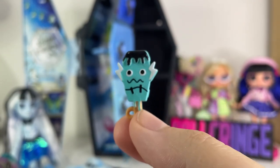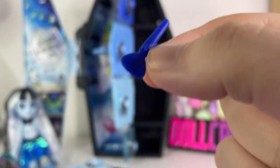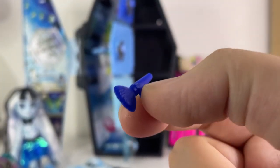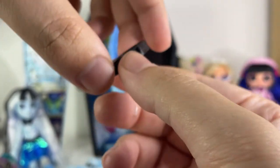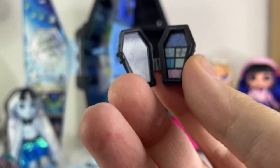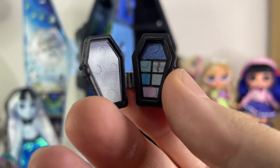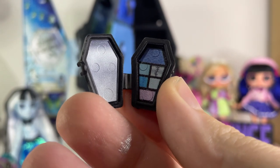I love the new Monster High food items. And there's a little brush for them to put makeup on — I wish I had painted it so it had some more detail. And last but not least, this little coffin thing which I'm assuming is a makeup palette. Let's see — and it indeed is. We have a little makeup in here. So cool. This is it for Frankie's accessories.